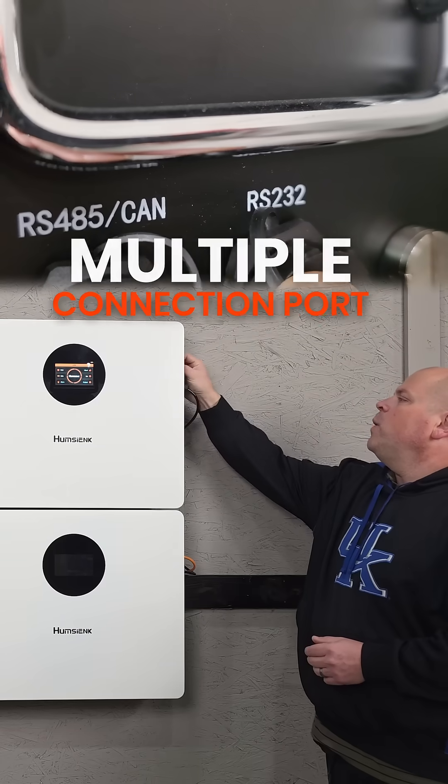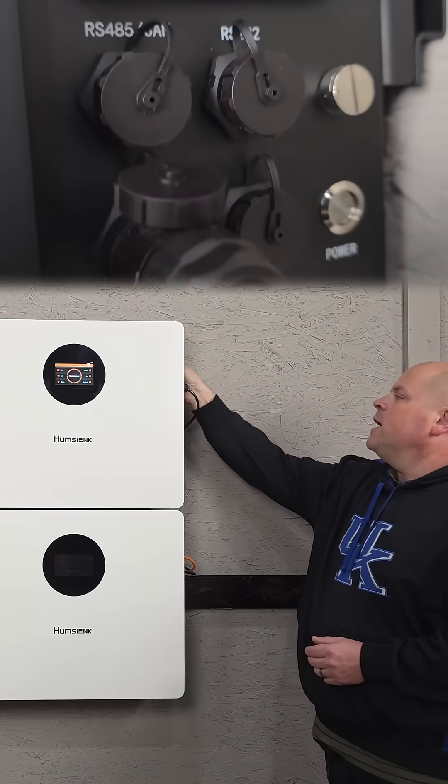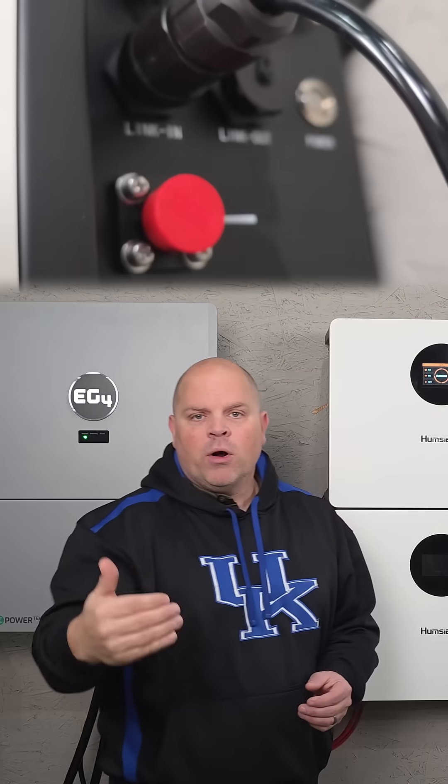Each one of these batteries is equipped with an RS485 CAN port, an RS232 port, and a link-in and link-out port.